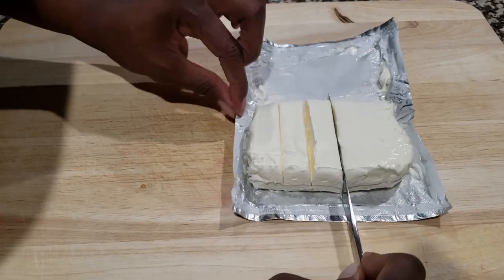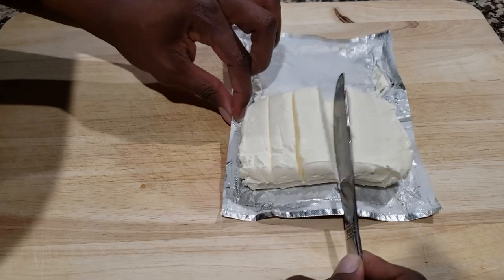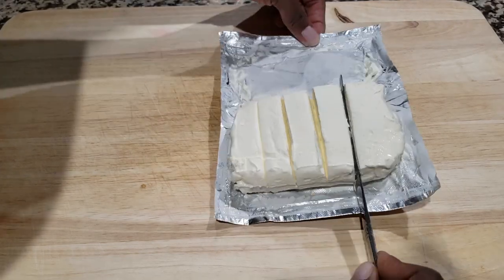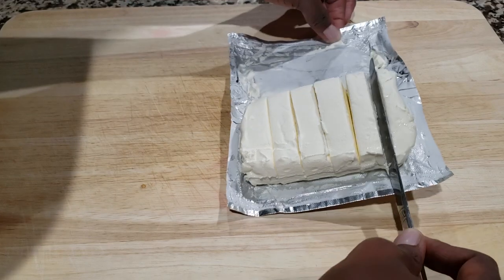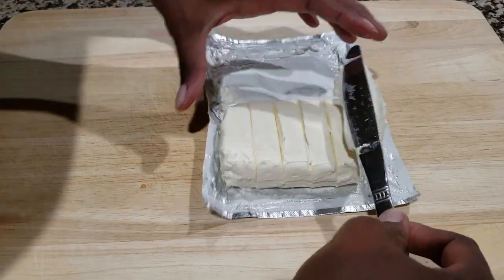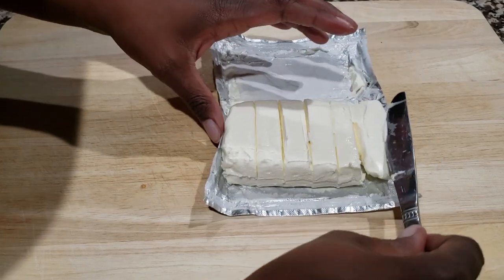It seems like we've been using a lot of Cream Cheese in the recipes lately — it works for me. Cream Cheese is just an excellent addition to most dessert recipes. Okay, so we're going to go ahead and get those squares done.